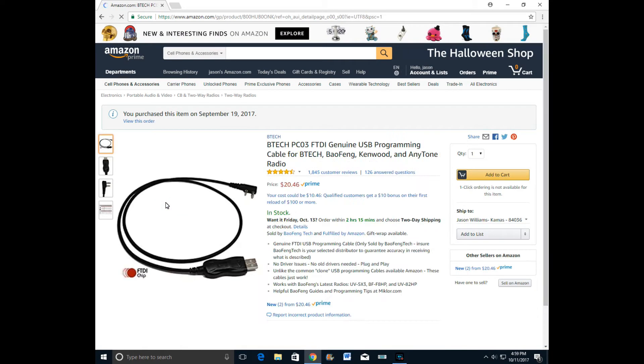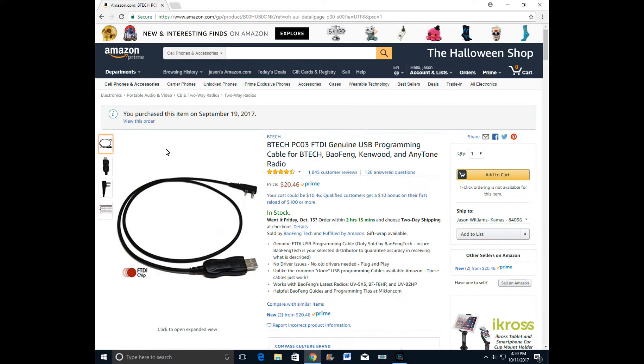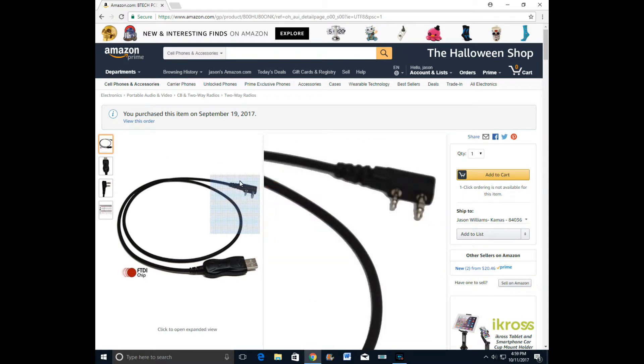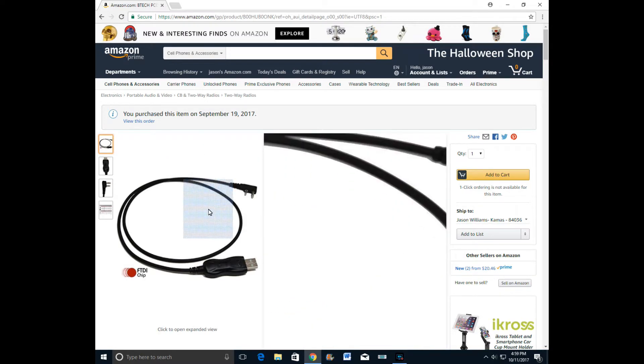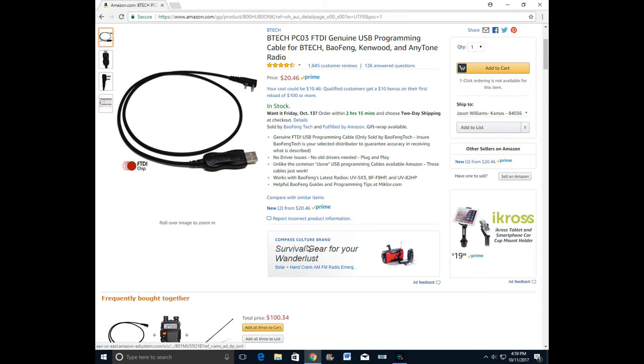Here is the cable I bought from FTDI Chip — about $20 here on Prime. When I plugged it in it did auto-detect. I'll just kind of go through it here and show you.